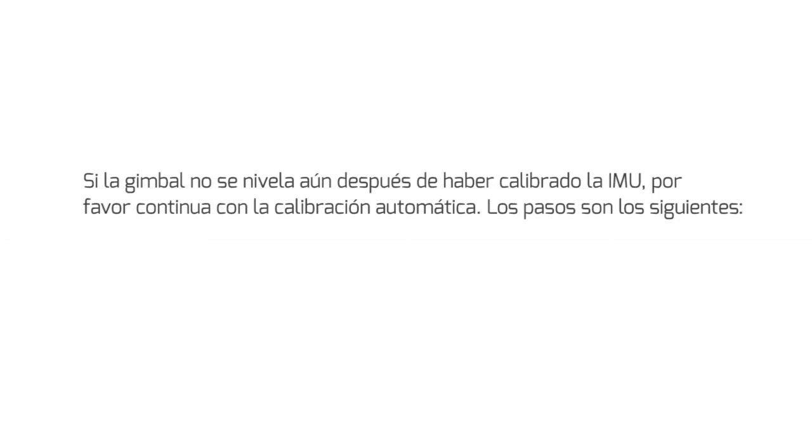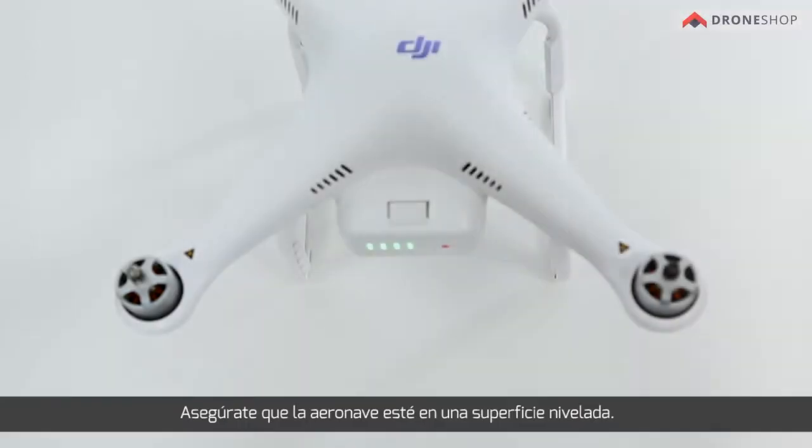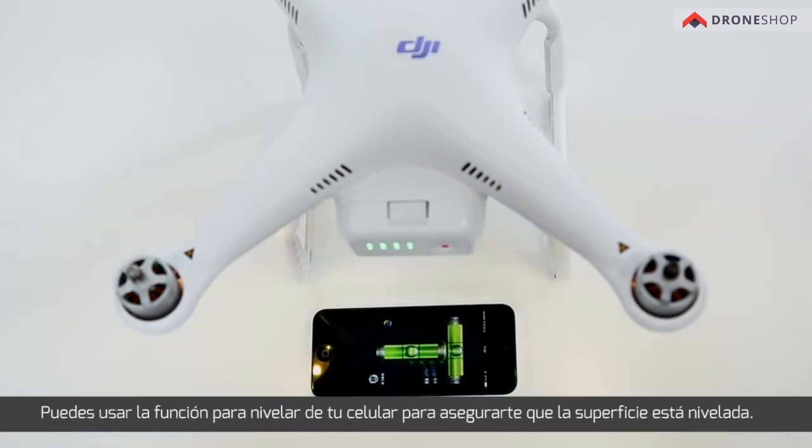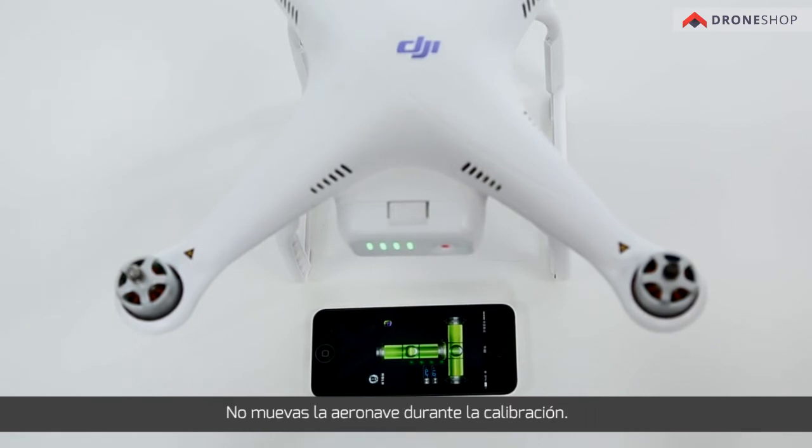The steps are as follows. Make sure that the aircraft is placed on level ground. You can use the LEVEL function on your smartphone to ensure that the surface is level. Do not move it during calibration.